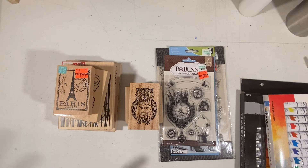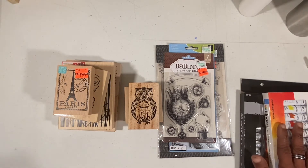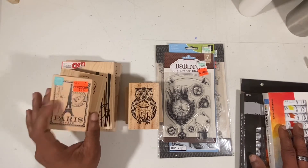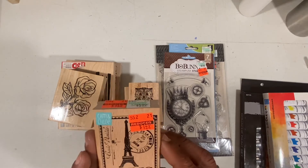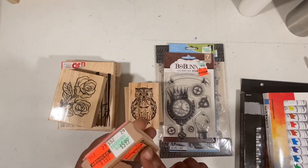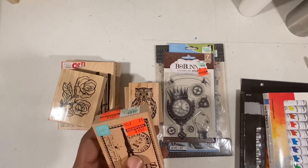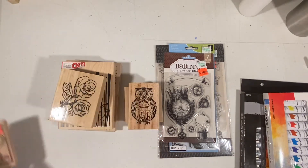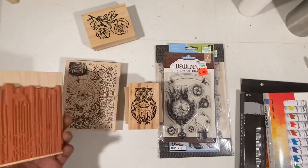Between the stores — the paints came from JoAnn's — I got a couple of cool stamps. I got this Paris stamp, which I think is going to be really beautiful when stamped down. It was on sale for $1.49 — regular price $5.99. That one came from Michael's.